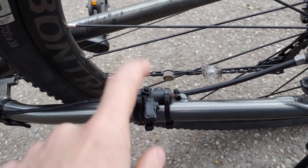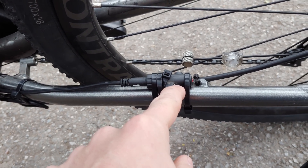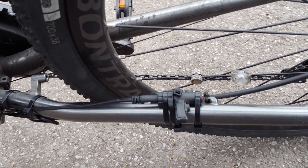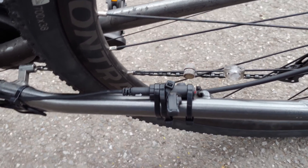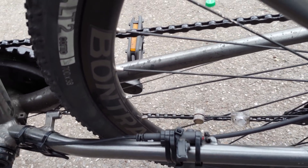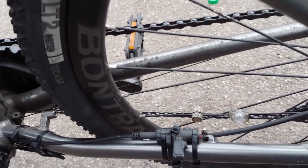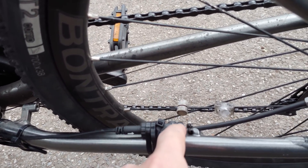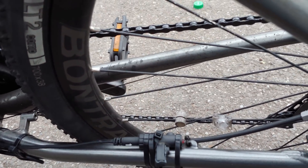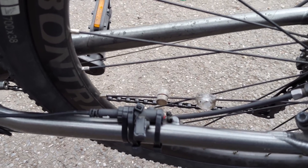The whole way that this works is: this is a hall sensor and it's going to detect this magnet. The same way that a MacBook tells that it's closed by a hall sensor in the palm rest detecting a magnet in the screen, this controller is going to tell how fast the bike is going by knowing the size of the wheel and then knowing how fast it is spinning. It's going to tell how fast it's spinning based on how many times it goes past in a period of one or two seconds — the hall sensor detects a magnet on the wheel and tells how fast it's going.